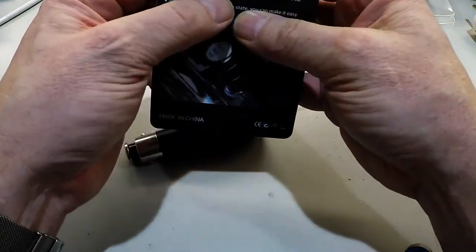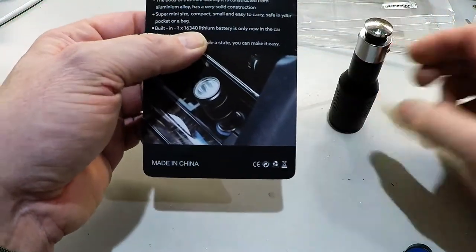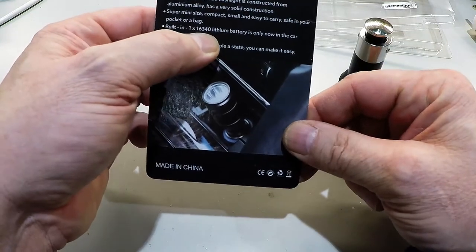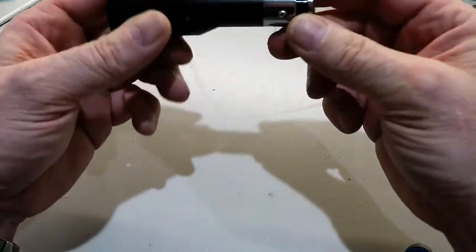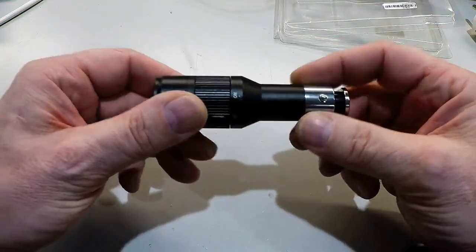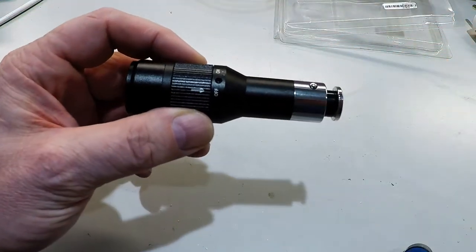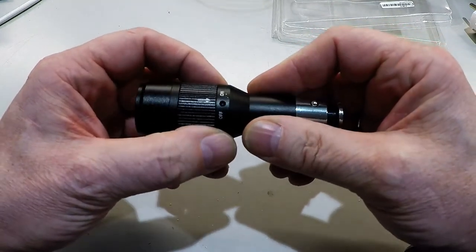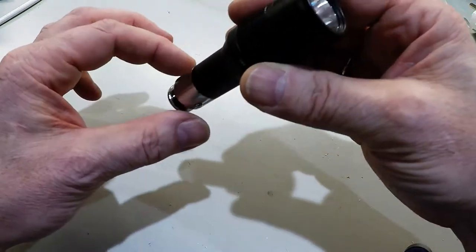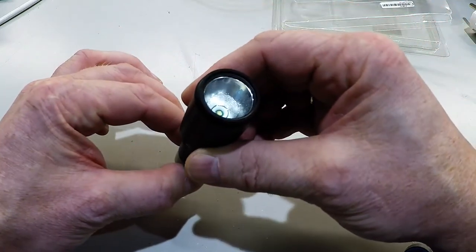They call it a lithium battery, 16340. Well, this is it. It has two functions. This one is supposed to work like this when you put it in the lighter and pull it out.